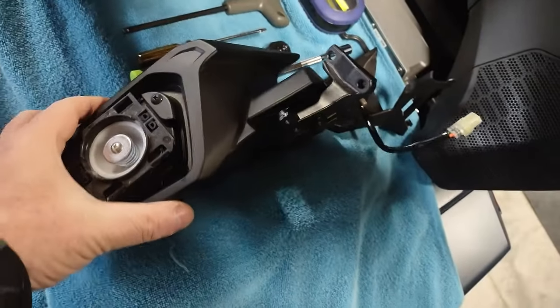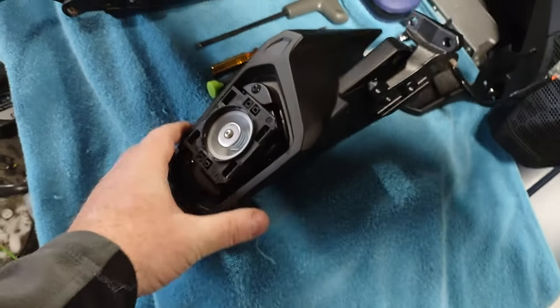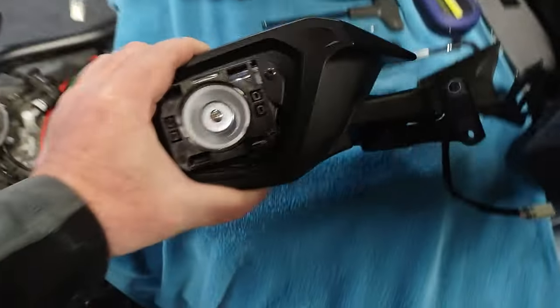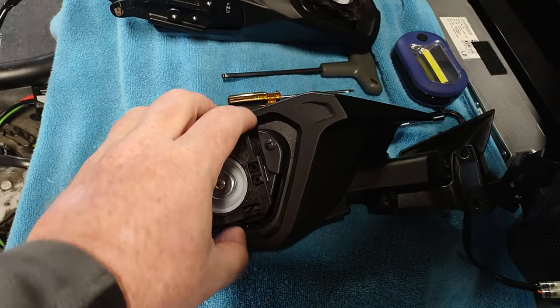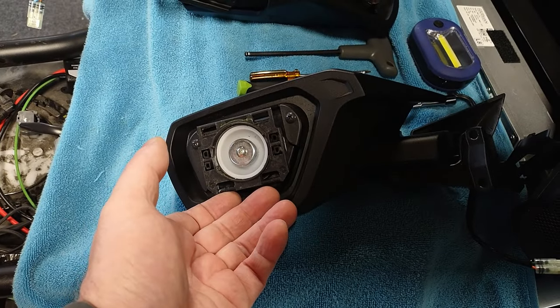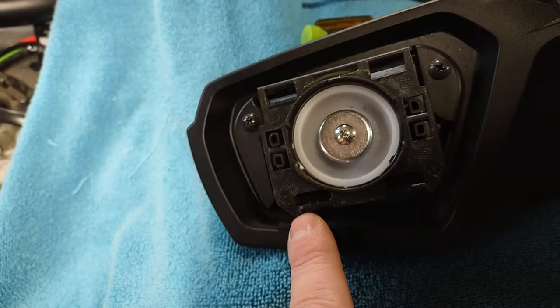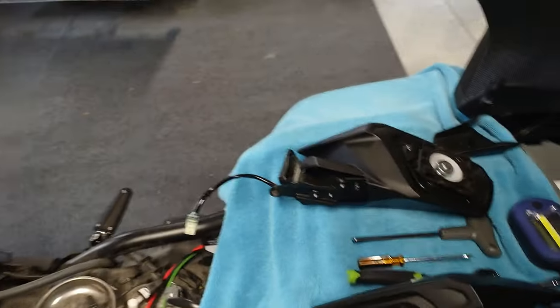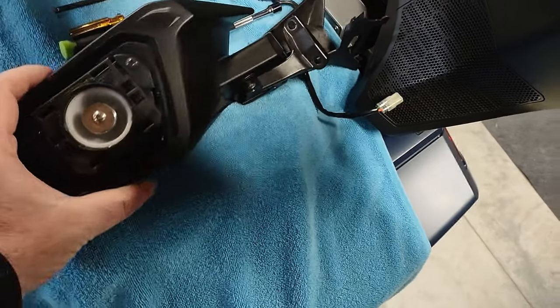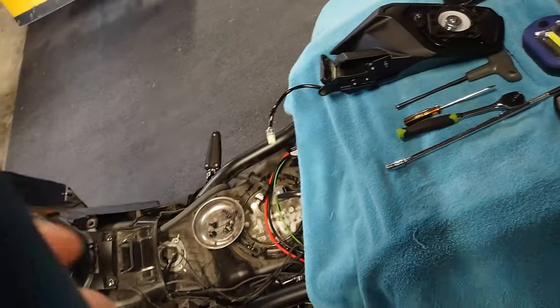To remove the mirrors themselves from the casing — the instructions seem worse than they actually are. Looking at the left mirror: down here is the bottom, up here is the top. Basically just twist the mirror all the way up, grab onto the bottom, and pull straight out — it'll just pop and let go. After it loosens, push the mirror back down to more flat, then pull it away and down and the whole mirror just comes off. It was actually a lot easier than I expected.